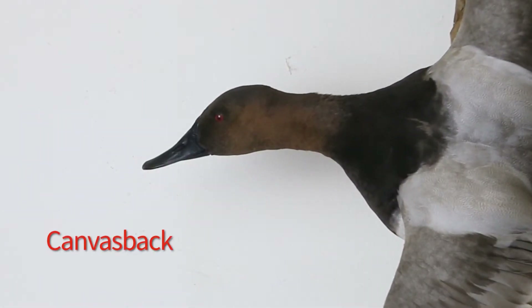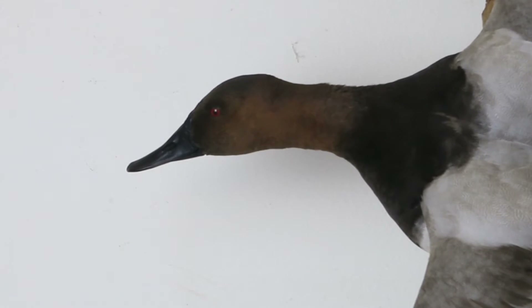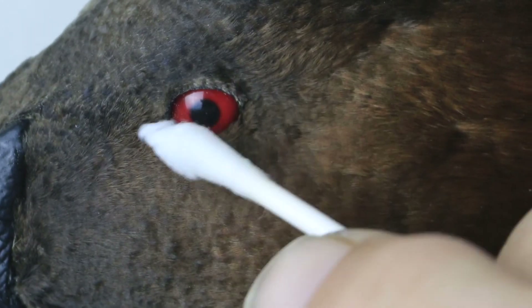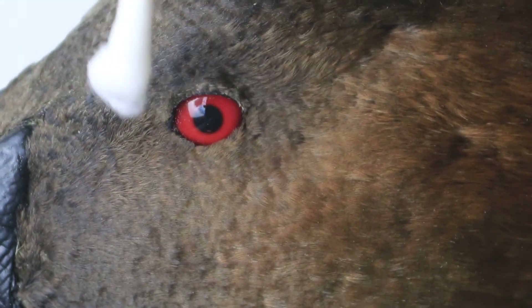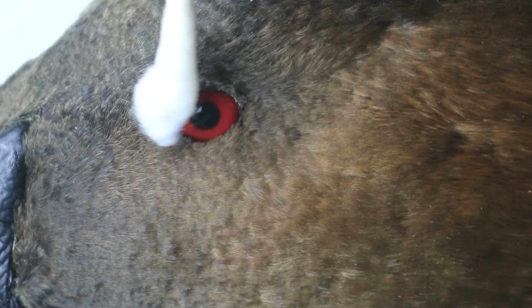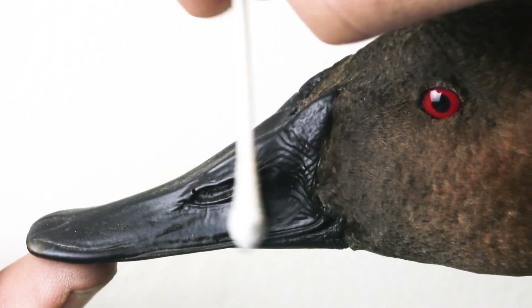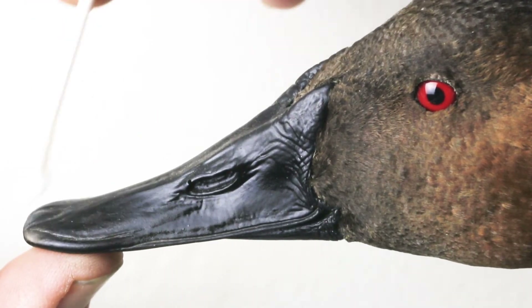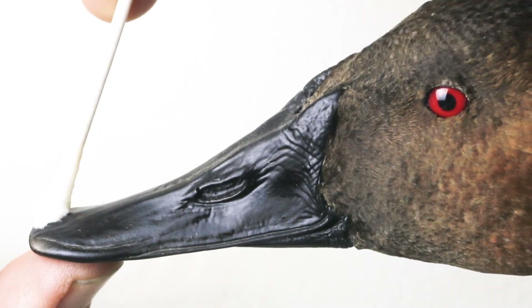I'm going to wrap up by demonstrating my cleaning techniques on this canvas bag duck that was mounted by Pat Magruder of Avian Arts — he lives north of Dallas. I shot this bird on Lake Texoma on the Oklahoma side with a good friend. Using a barely damp cotton swab, I clean the eye and follow it with the dry side of the swab. I want to make sure to never use any solvents on the bill or around the eyes — never want to loosen the glue holding that skin around the eyes and bill. Gently go over the bill with a very slightly damp cotton swab and stabilize it.